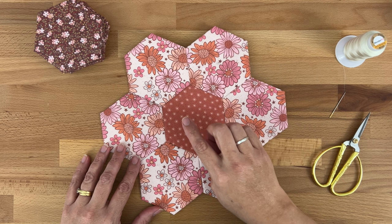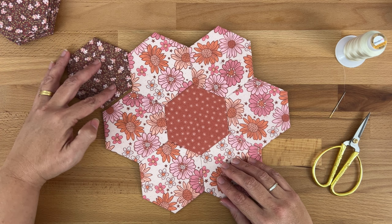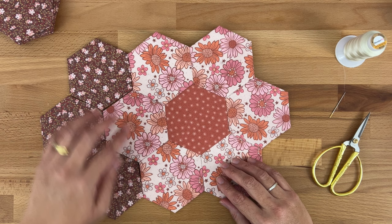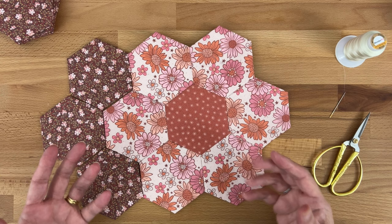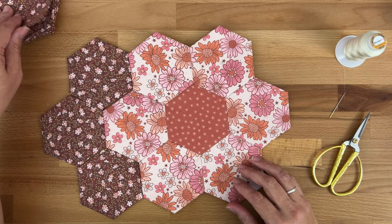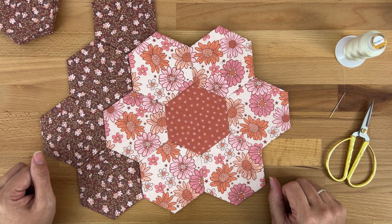Once I've finished sewing the inner petals to the center, we take our outer petals and do exactly the same thing. You'll see they just sort of fit in like a jigsaw puzzle. Sew them in whatever way you're most comfortable with — for me I'd sew along adjacent edges and carry on across, and once we've done that we have finished our traditional grandmother's flower garden.